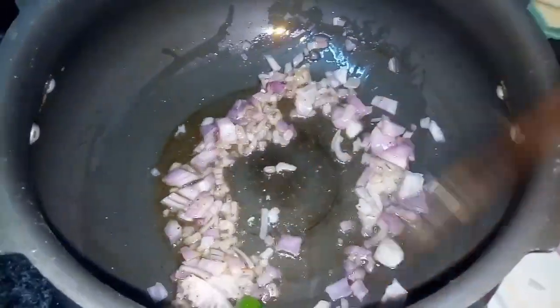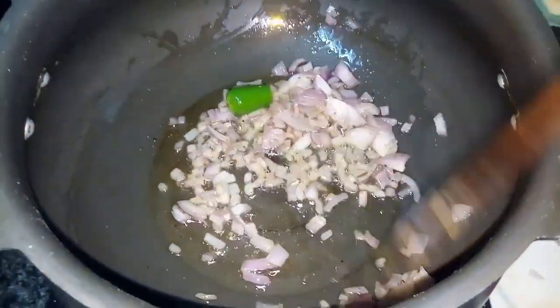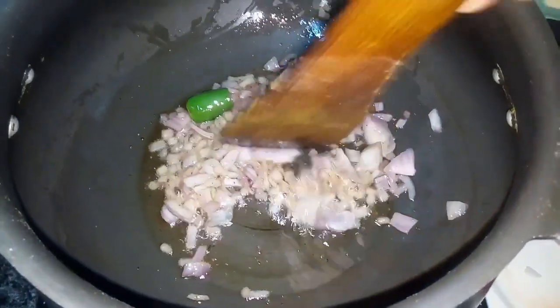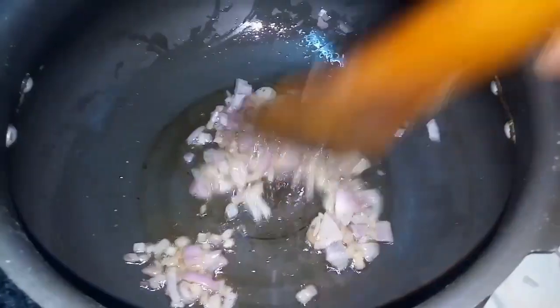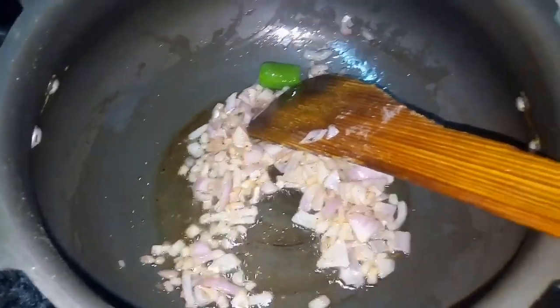This gravy also uses batter and butter beans. We are using dried ingredients. That is why this gravy is very smooth and transparent.